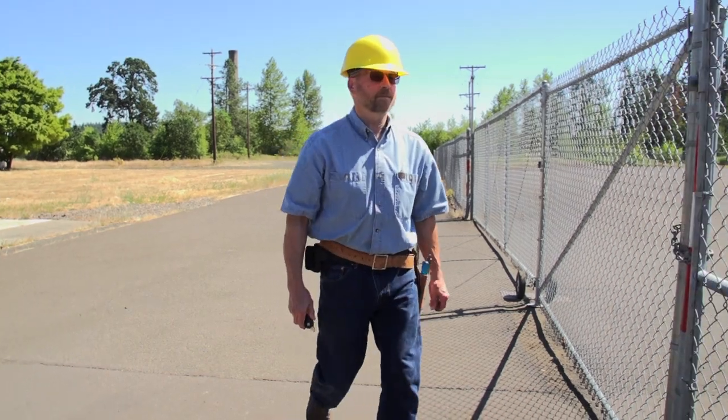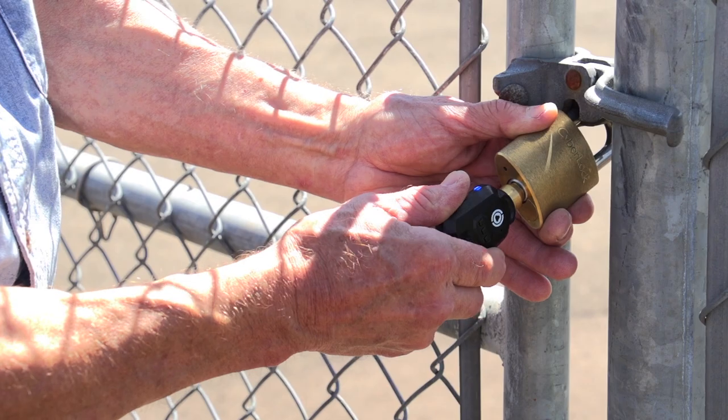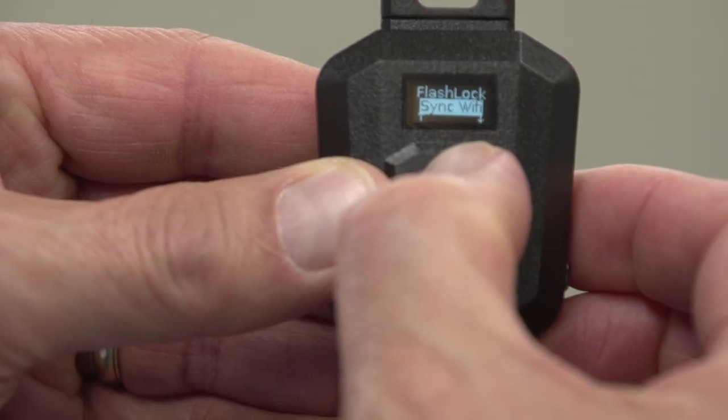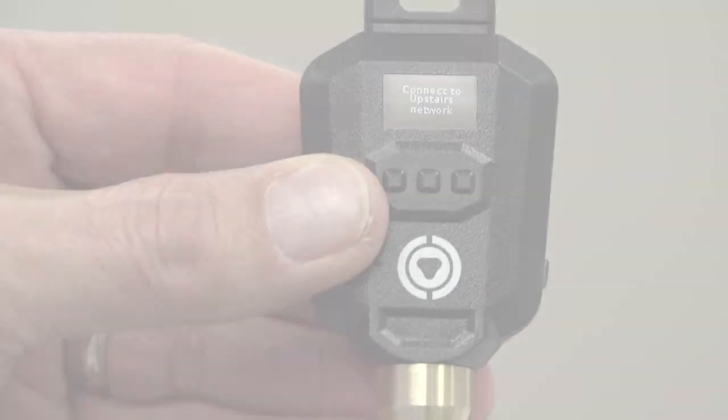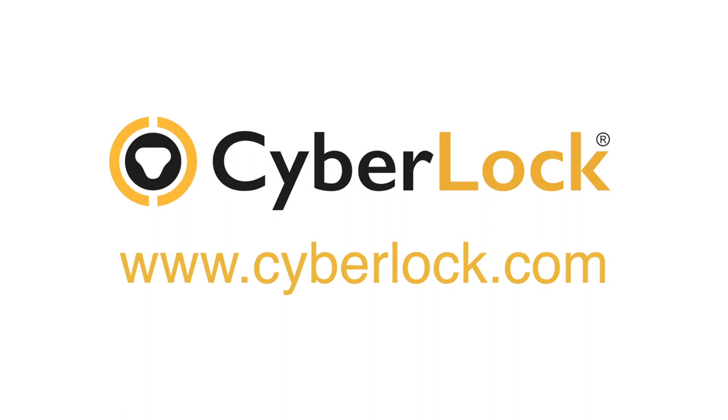The CyberKey Air 2 combines the convenience and security of a hardwired access control system with the flexibility of a mechanical key system, all without hardwiring. For more information, visit www.cyberlock.com.